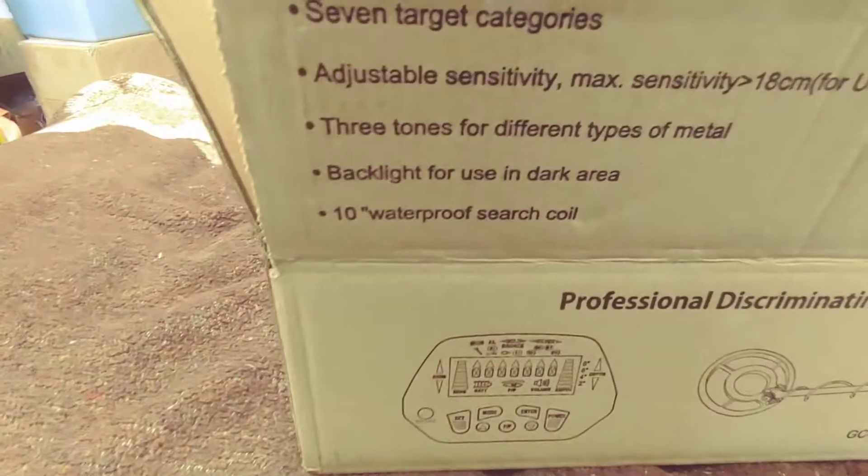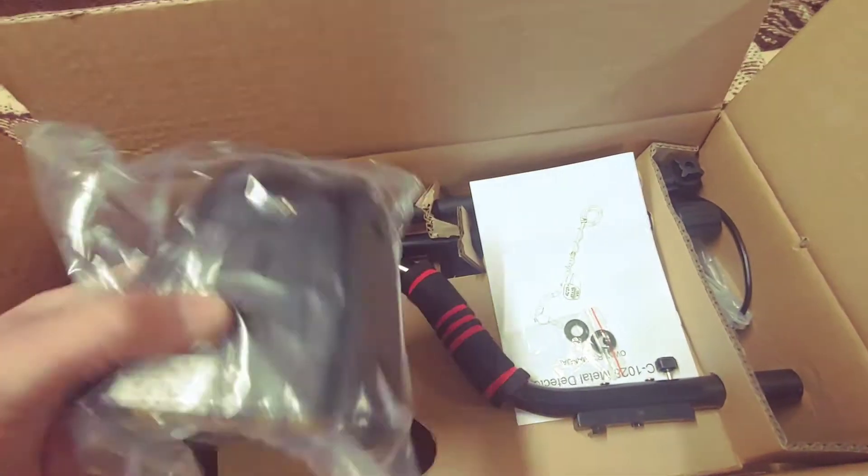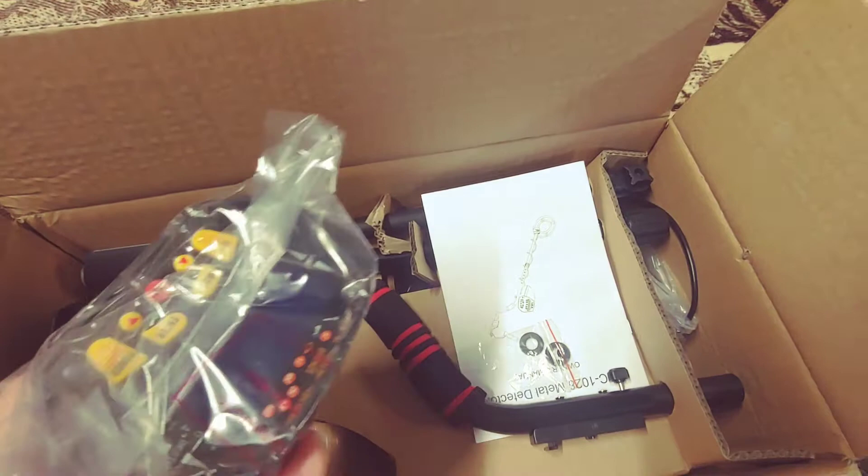It says it's waterproof — with only one quotation mark. Where's the other quotation? Anyway, I'm going to get this baby together and we'll see how she performs.